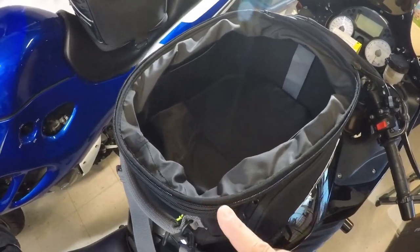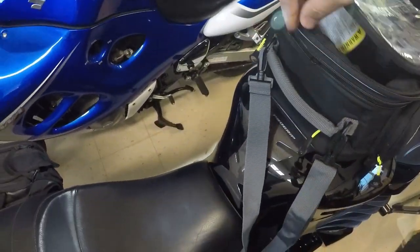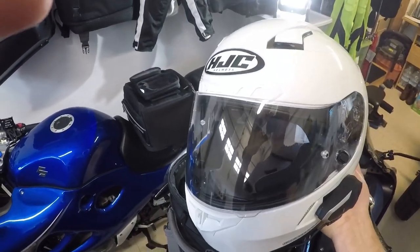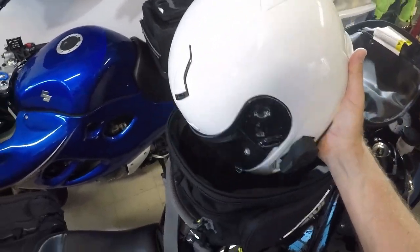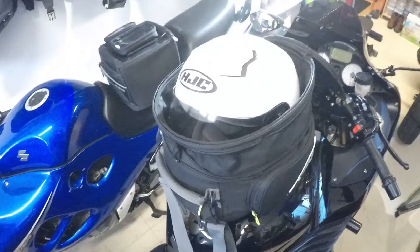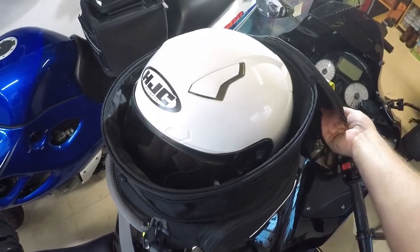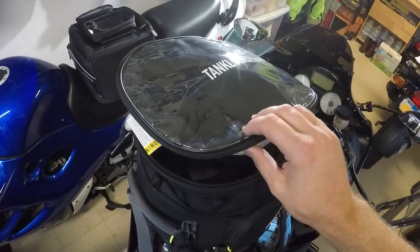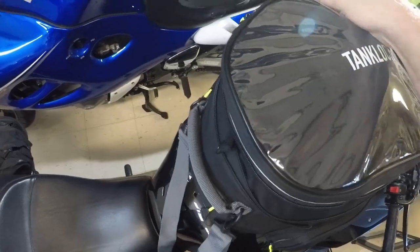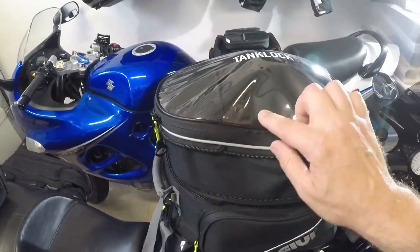Let's put something in here and expand the bag. So this is an HJC helmet, small size, with a Bluetooth unit on the side. That's the helmet in size S. A bigger helmet with a GoPro mount or something you probably could not fit in here. But I am able to close the bag around it. And again, it helps that the bag is overall very soft. It works — it's not great, you can see the bulge — but it works.